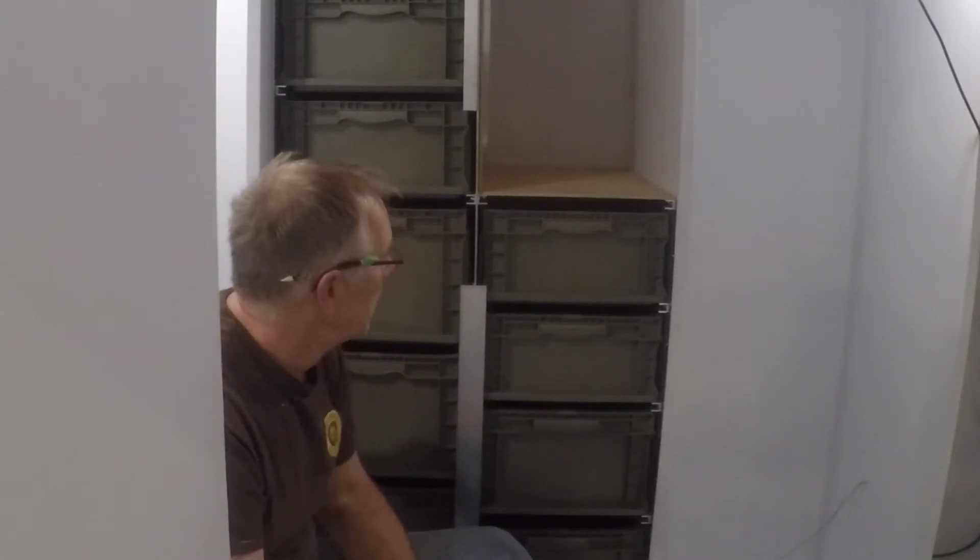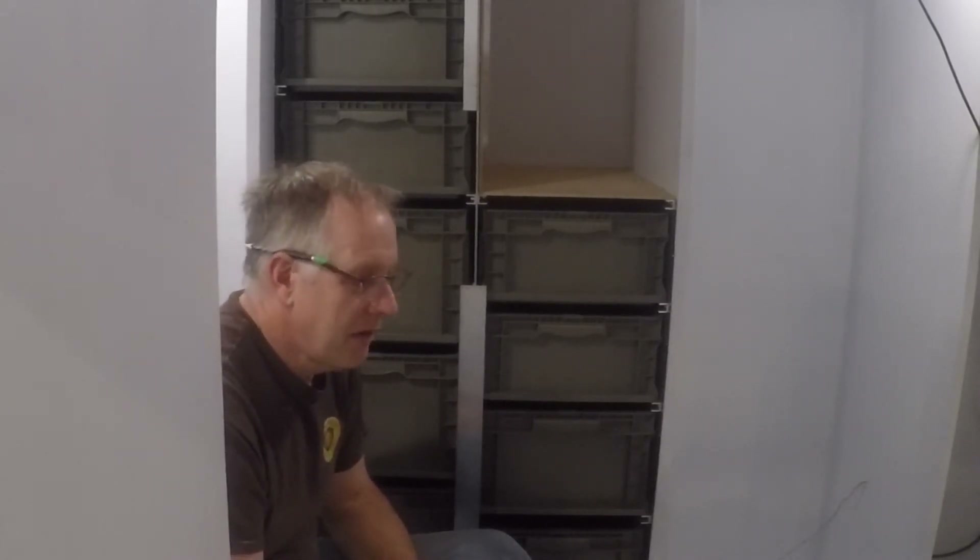These bins don't have any drawer fronts on them, though they could. They're recessed three-quarters of an inch inside of this enclosure, so I can put a door front on there if I wanted to make them more cosmetic and look more like a piece of cabinetry. However, I believe that cabinetry is really an affectation of domestic house construction and probably less efficient in the motorhome and RV space.